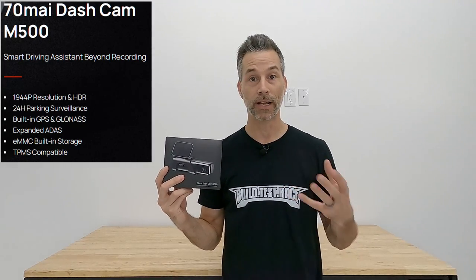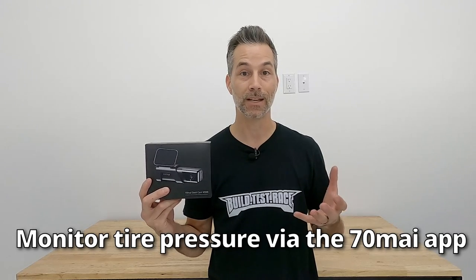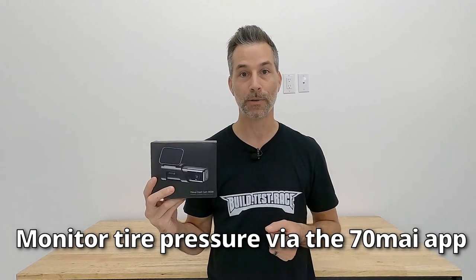The optional kit enables full 24-hour surveillance — the camera can activate based on shock or other activity and start recording even when the car is off. Another cool feature of the M500 is that it can function as a tire pressure monitoring system. You buy the sensors separately, link them to the dash cam, and monitor tire pressures — really handy on older vehicles without a built-in TPMS. That covers the basics of the M500.